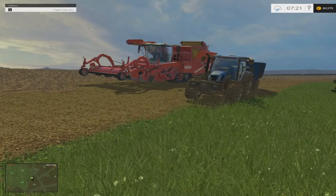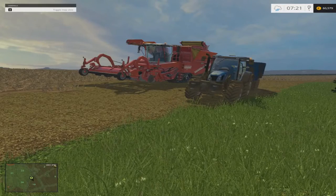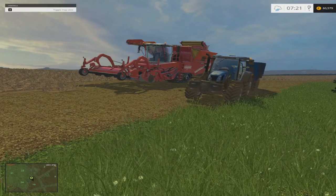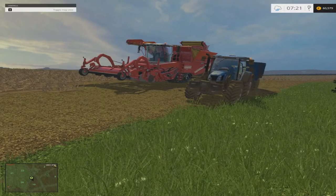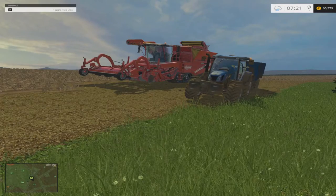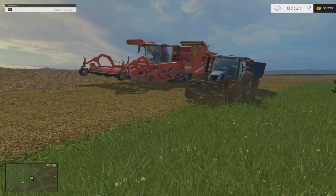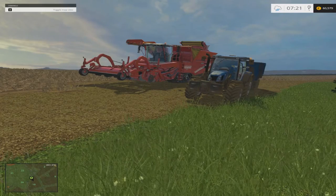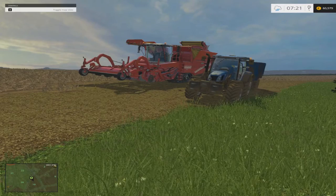Hello everybody, my name is Farmer Phil and today we'll be taking a look at Courseplay on Farming Simulator. Today we'll be looking at how the Combi self-unloading part of Courseplay works. I'll be showing you how this works by using the Grimme self-propelled harvester and the Fendt Holland tractor and trailer.